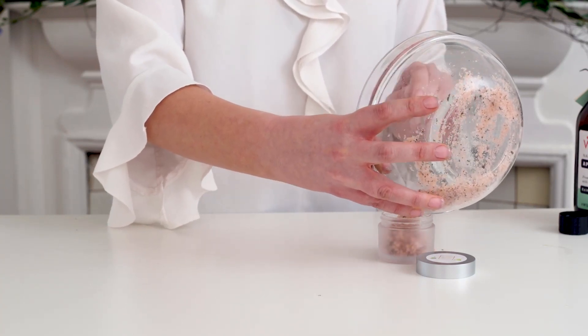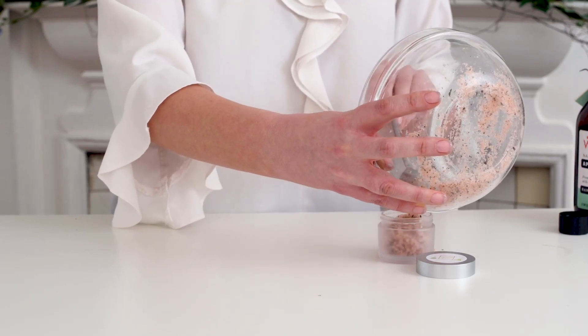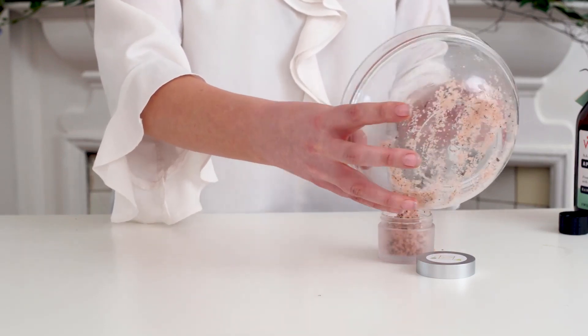To sterilize these, you just put them in hot water for about 10 minutes and you've got a sterilized pot.